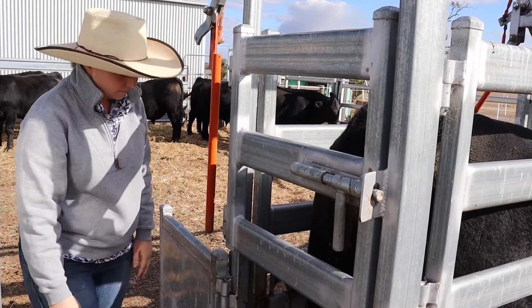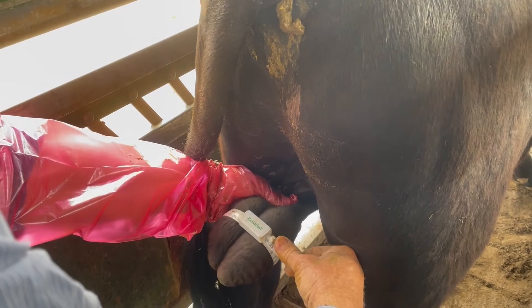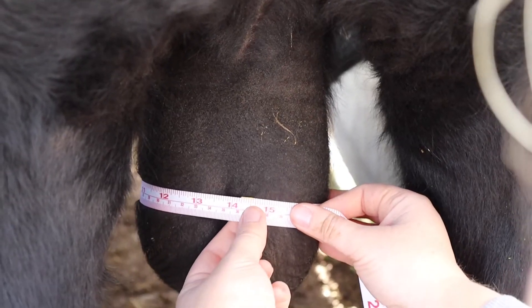Scrotal circumference measurements should be recorded by pulling the testes firmly down into the lower part of the scrotum and placing a measuring tape around the widest point.